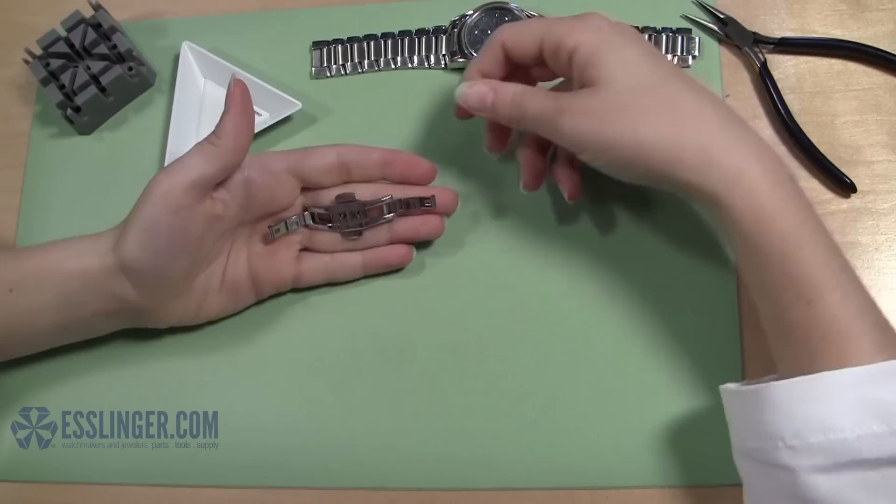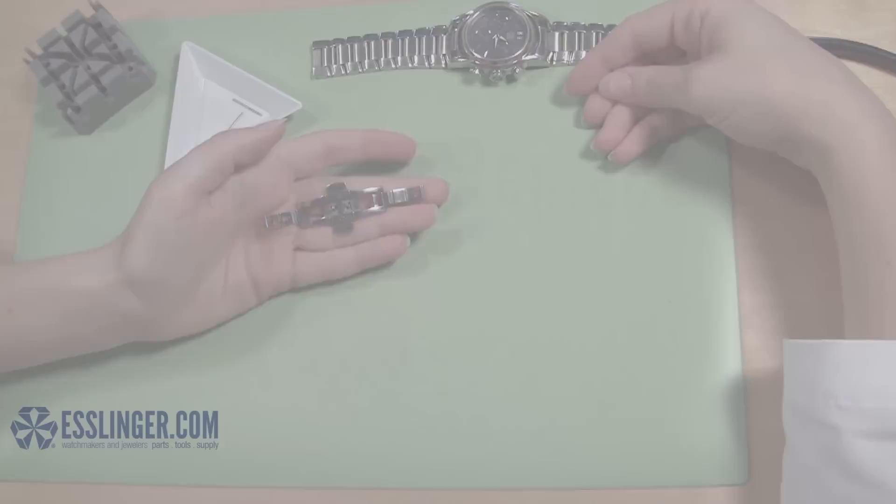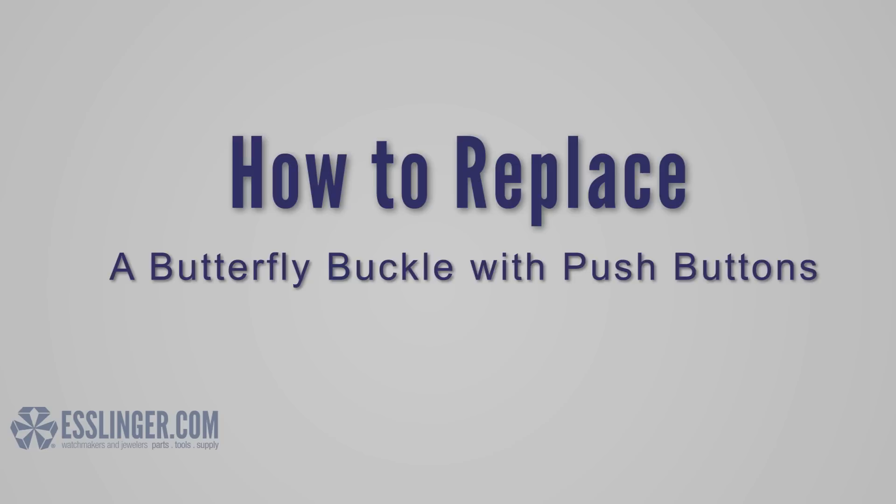Sometimes your watch band clasp will wear out before your watch band does. If you don't want to replace your whole watch band, you can always replace the clasp itself. Use this guide from Esslinger.com to learn how to change a butterfly buckle with push buttons.